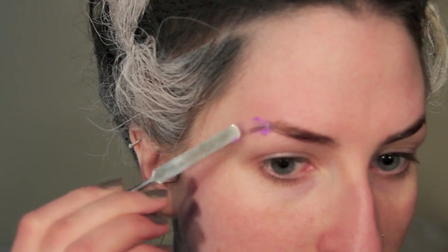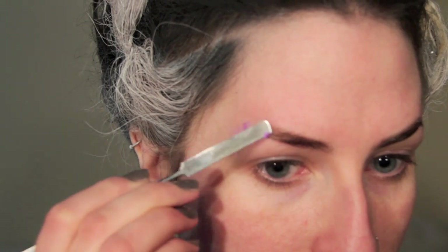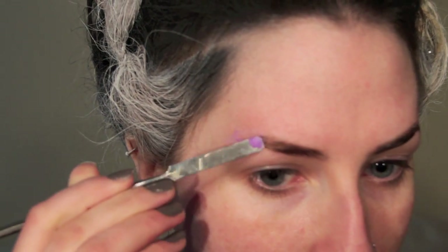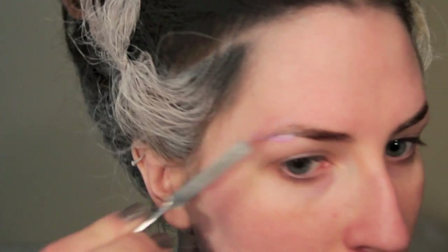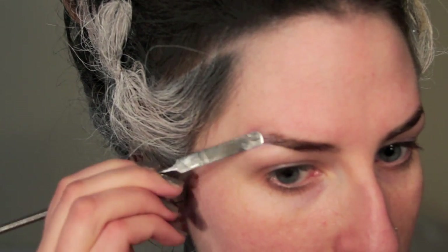I'm blocking out the second half of my eyebrows using the glue stick technique. There are heaps of tutorials that will teach you how to do this if you just search it on YouTube. Basically, you just want to scrape the hairs down really nice and flat, then scrape away all the excess glue so that you have a thin edge. Go over top of that with a setting powder so that it doesn't stick.